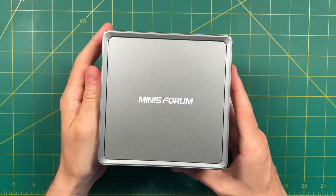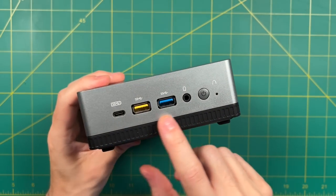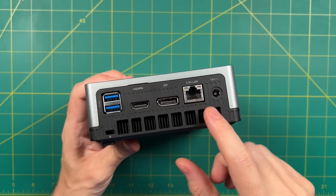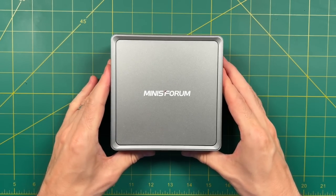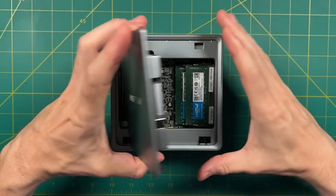Hey everybody, this is Russ from Metro GameCore. Today we're going to look at this mini PC right here. It is called the UM350 from Minis Forum. This little guy has been placed somewhere between the budget and mid-range level of the Minis Forum catalog. The model I'm testing today is fully loaded, and it comes out at about $370. Despite being one of the cheaper devices in the Minis Forum catalog, this thing is full of neat features.